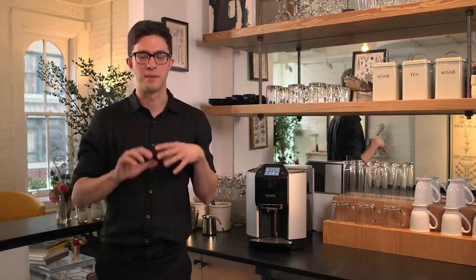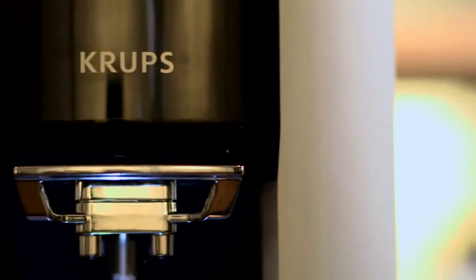All the hard work that goes into making an espresso, a cappuccino, a latte — from grinding the beans to having the right water at the right temperature and tamping the beans — the Krups EA9000 does it all for you. Here are some of the features, all of them inspired by professionals. It's kind of like having a barista in your home.